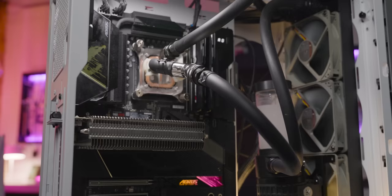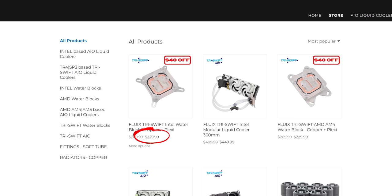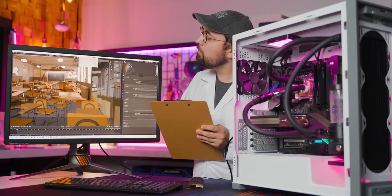By going Fluix, we not only get performance comparable to a design optimized for CPUs from 2005, we add complexity to our loop with more potential points for leakage thanks to the Y splitter. It's ugly as hell. And the price — a whopping $230 US on sale.